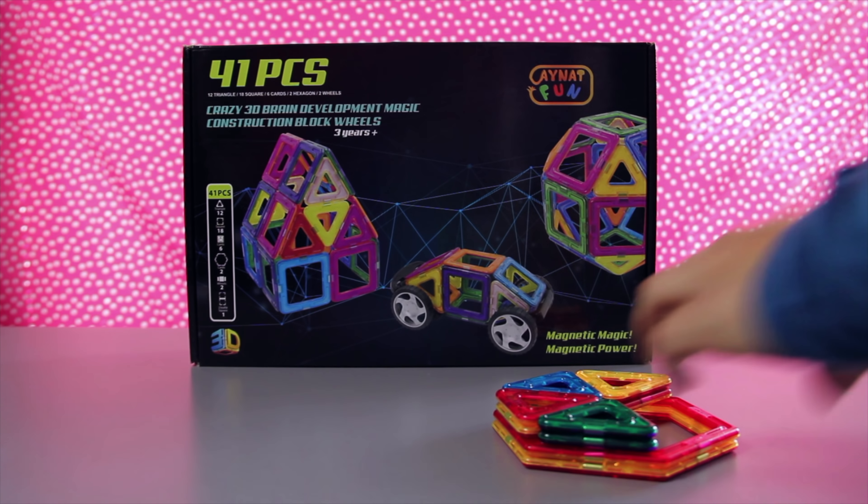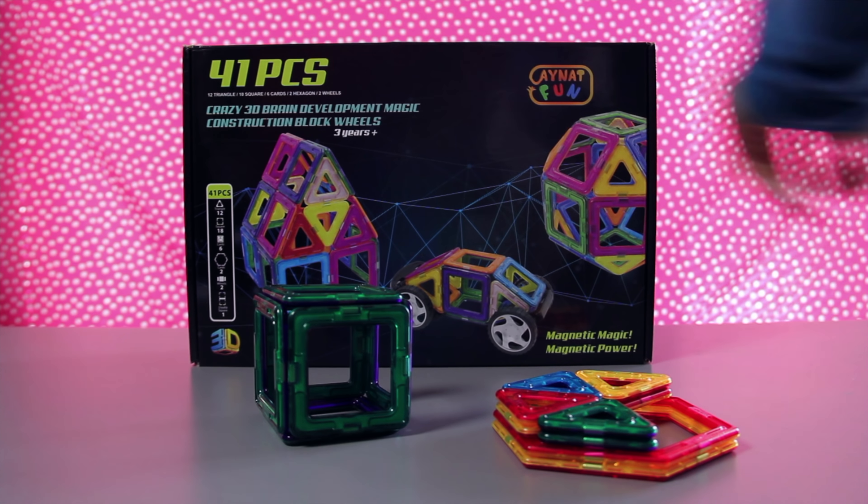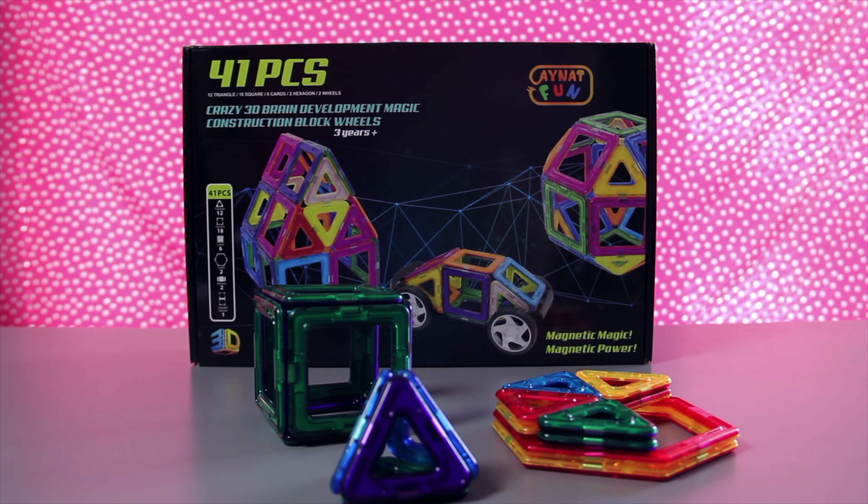These toys are a really fun way to keep kids active, develop their fine motor skills, and increase creative thinking. iNapFun sponsored this video and sent me some of these awesome magnetic toys to play with today. These magnetic construction toys are perfect for ages 3 and up.